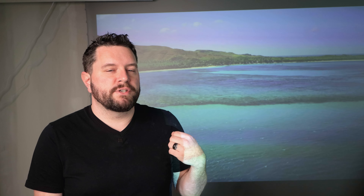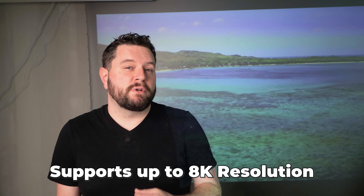Additionally, the screen material is easy to clean, because inevitably one of my kids is going to grab the screen after eating a whole bowl of spaghetti with their hands. It's easy to clean with just mild soap and water. The screen can support projectors with up to 8K resolution, so you're pretty well future-proofed for the next decade. You can also order these screens with a variety of power options to suit where you might live.